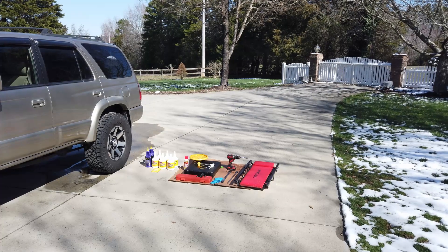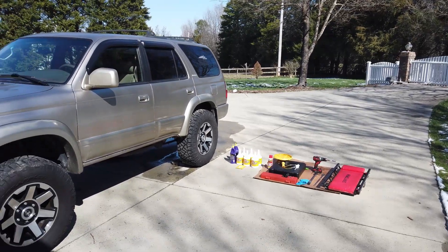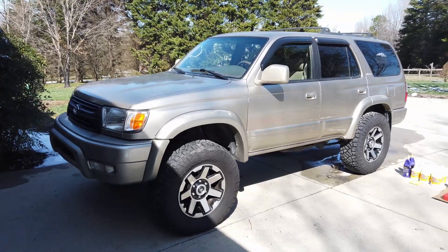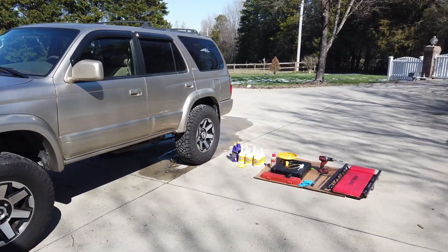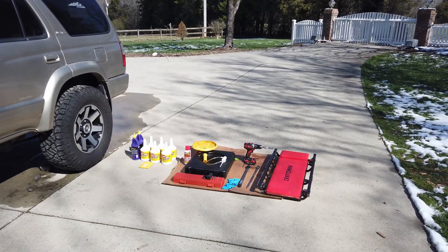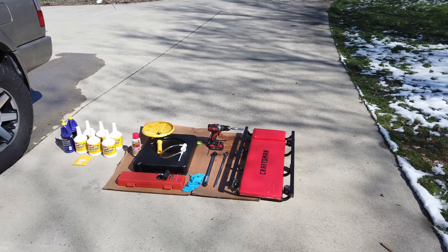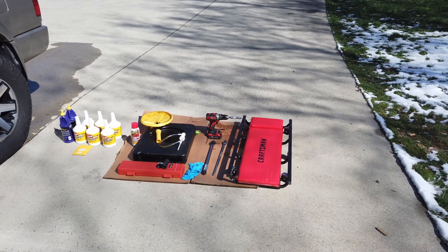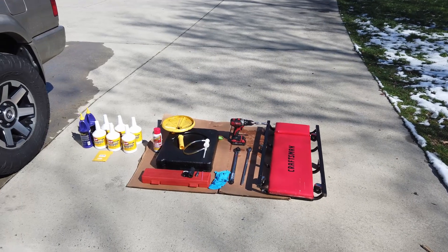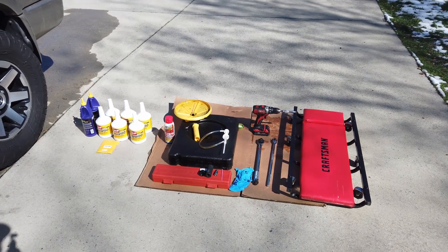Welcome back to BT Willis Garage. Today's project is the third-gen 2002 Limited 4Runner. We're going to be changing the front diff fluid, the rear diff fluid, and the transfer case fluid. I have my products lined up and I'll put them in the description. We've got a creeper, a 12-millimeter on a drill, a breaker bar, a torque wrench, a couple of gloves, and a shallow and long 24-millimeter socket.